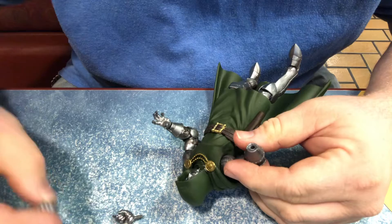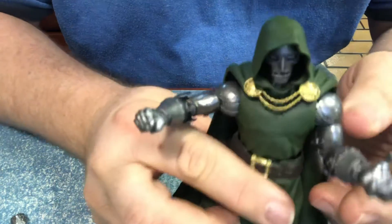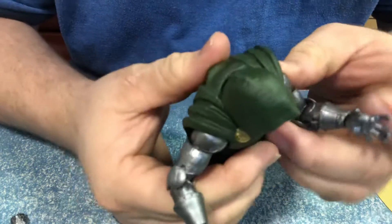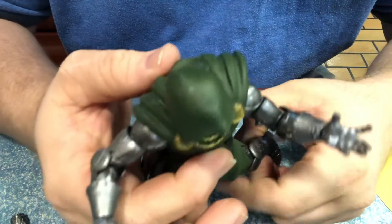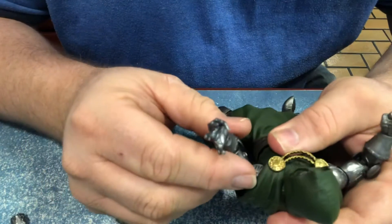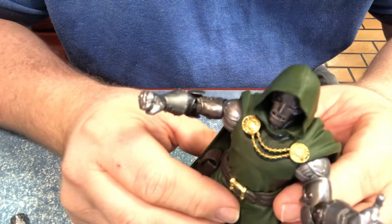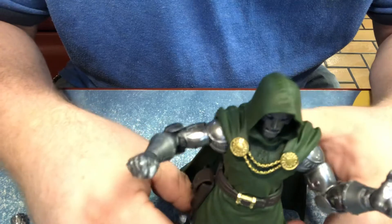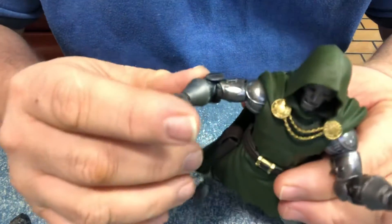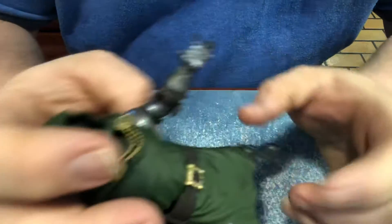How about the hands — the fisted ones are included. I imagine he probably sounds more like a British actor or Irish — someone like that. But love the paint, love the sculpt. This is the equivalent of DOOM — this is the best representation we've seen so far.